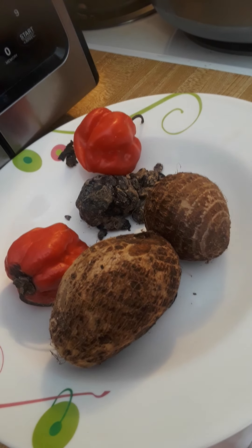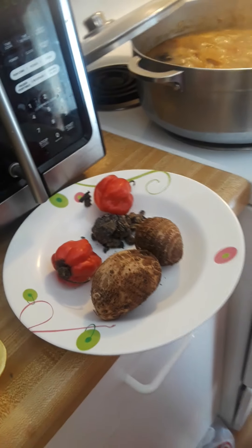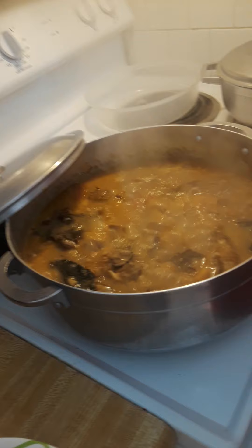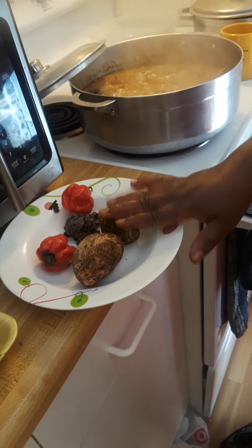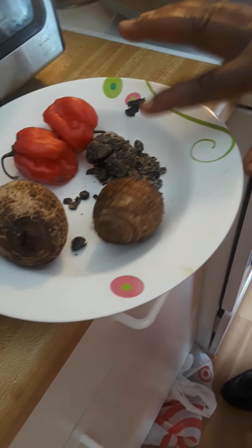Hey, hello guys! As you can see, the onubu soup is coming up. Look at the ingredients we've already added. The meat is already boiling and we are ready to go. These are the ingredients we use — this is coco yam, and this is locust bean.